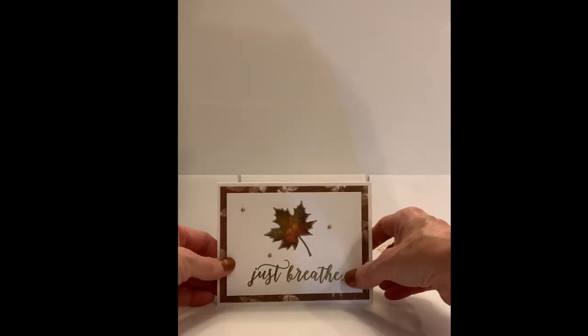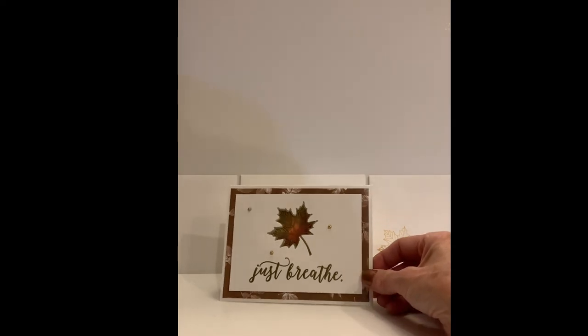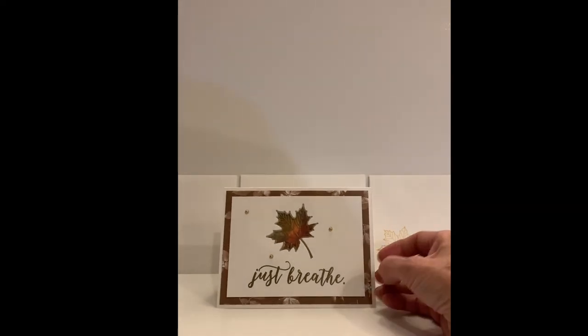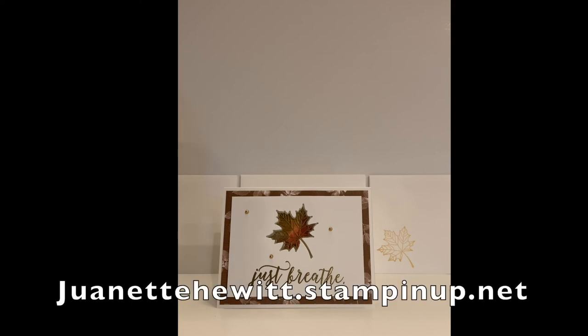The last card is one I made for a dear co-worker who is going through a really difficult time right now. When I fly back to California I will give it to her, and I think it's just appropriate for what she's going through. Thank you for joining me on my YouTube channel, Wannette's Paper Crafts. Please feel free to take a look at my online store at wannettehewitt.stampinup.net. Have a wonderful evening. Goodbye.